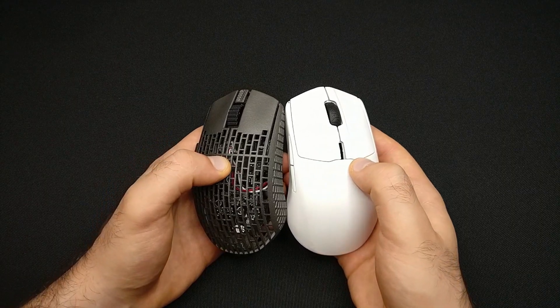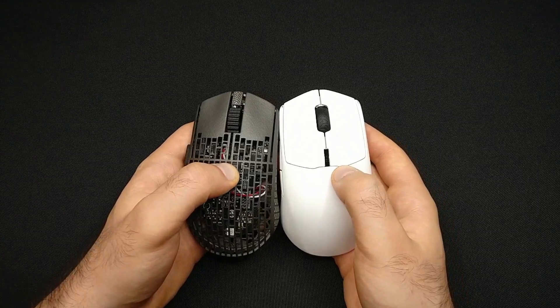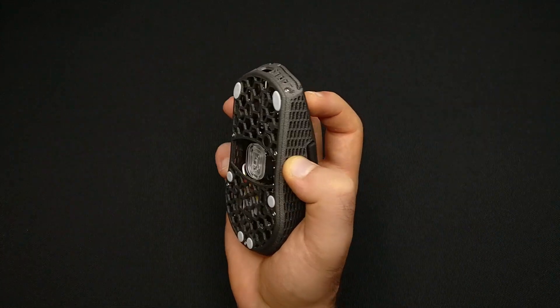The second improvement is a drastic reduction of its length. This is the most important change we made, and here is why. When using the Rivale, you can immediately feel the shape has been designed to be aggressively claw gripped.